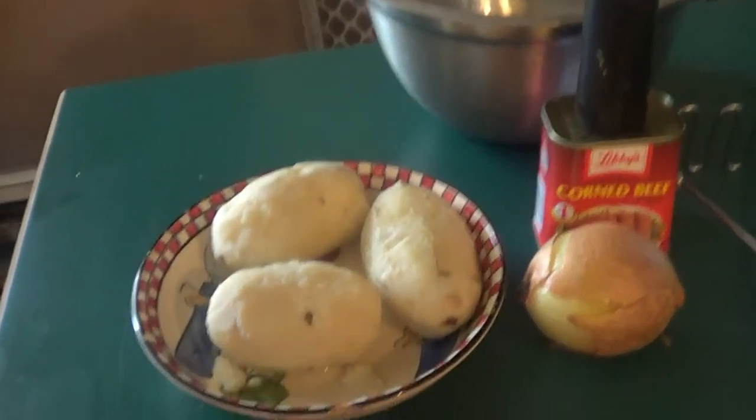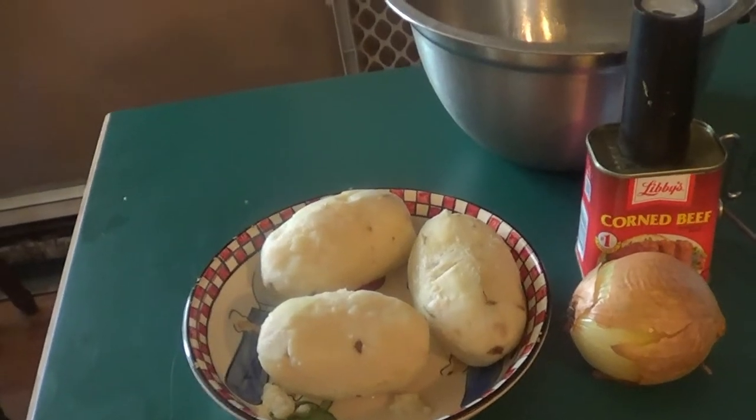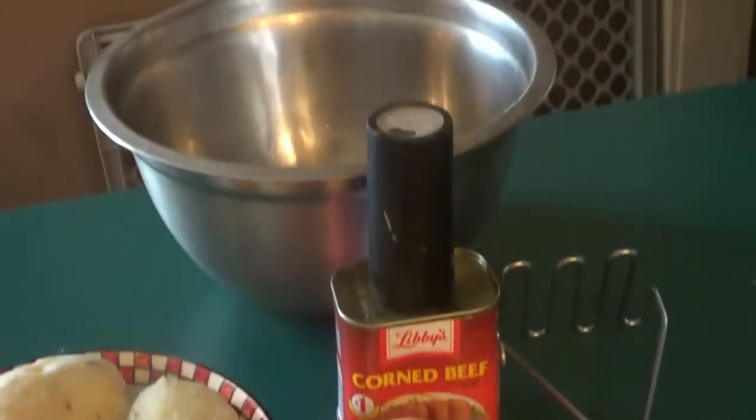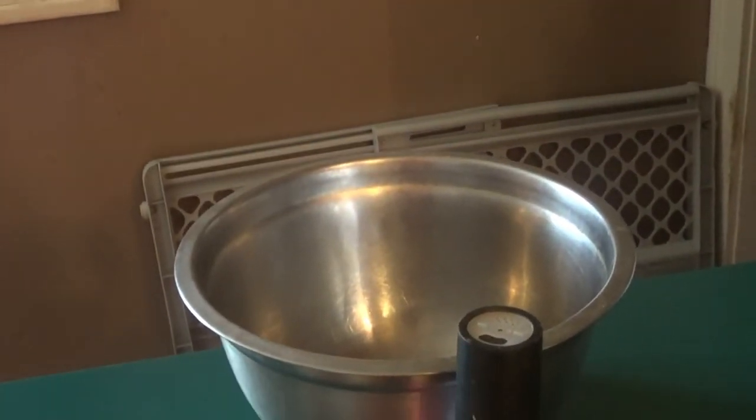Alright guys, this is real simple. Three boiled potatoes, cooled. A can of the corned beef, an onion, some pepper, a masher, and a bowl. That's pretty much it.